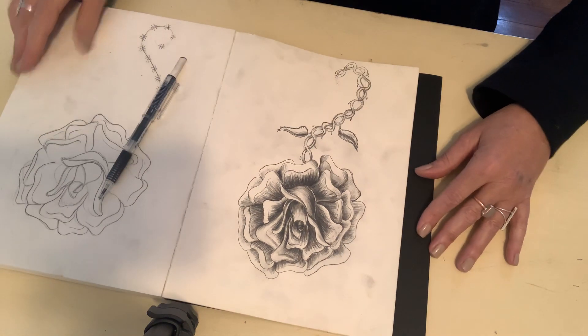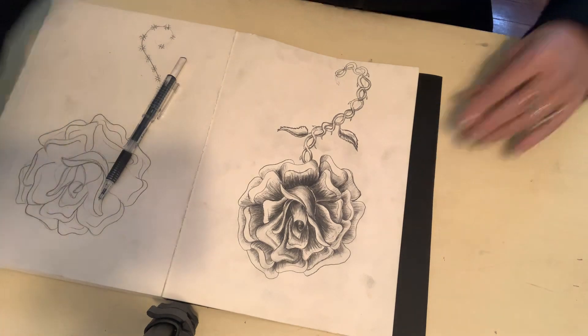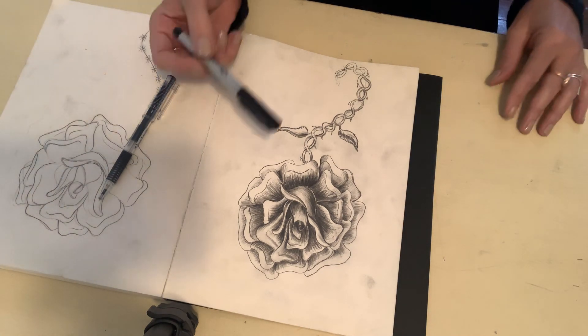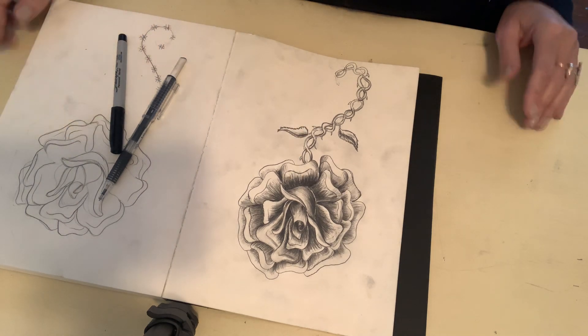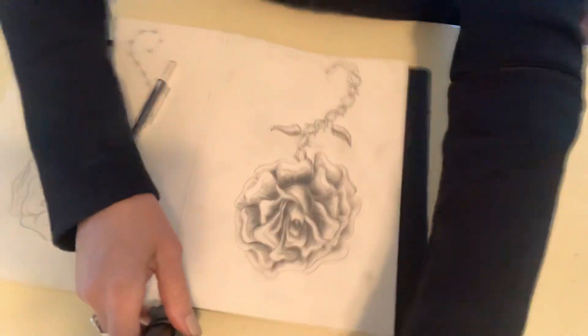I think we're done. If you want to outline this in Sharpie it looks good — I like it, that's just the way I draw. You make some choices, you can do it however you like. Alright, I will see you soon, bye!